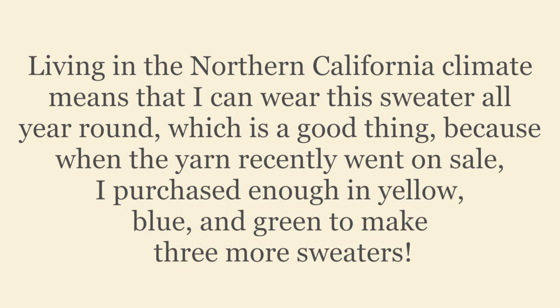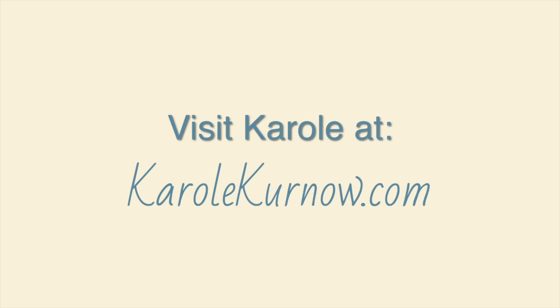Living in the Northern California climate means that I can wear this sweater all year round, which is a good thing because when the yarn recently went on sale, I purchased enough in yellow, blue, and green to make 3 more sweaters. To be continued. Thank you.